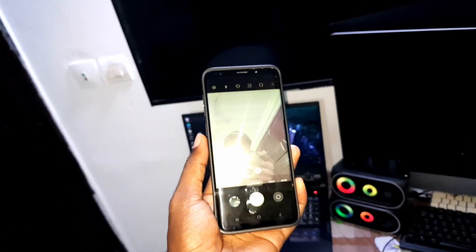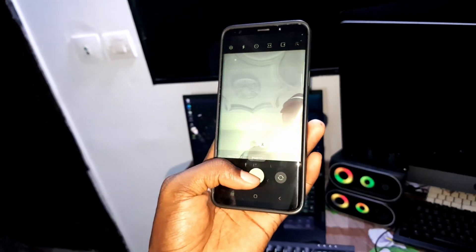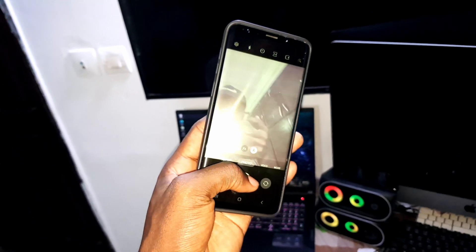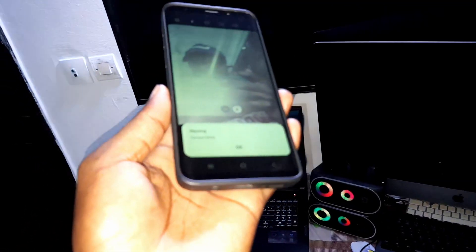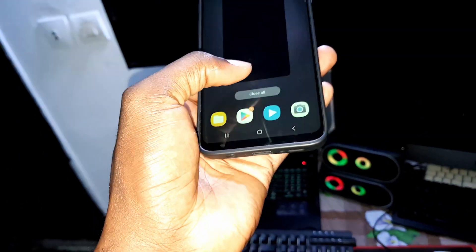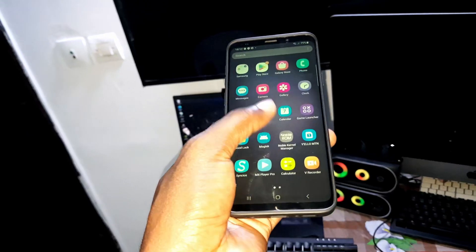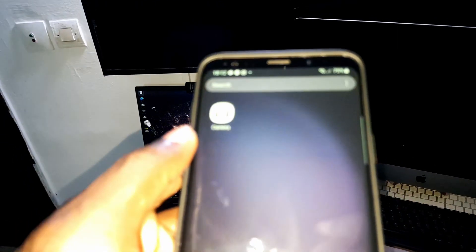The front camera has a problem normally. Let's test to see if the problem will appear. Okay, this is what I'm talking about — and this is why I decided to install another camera.